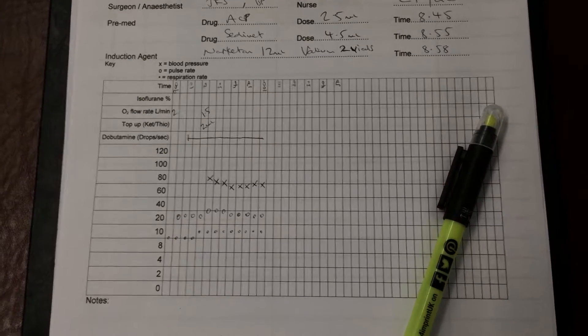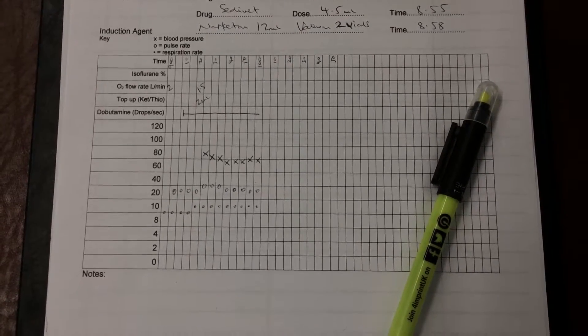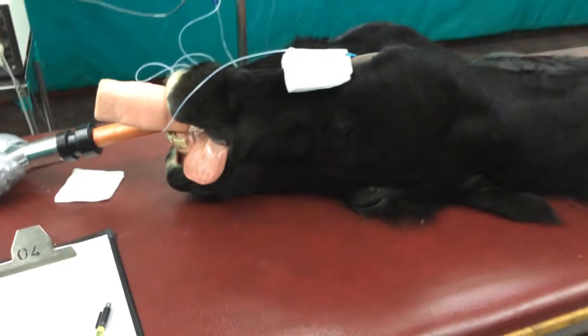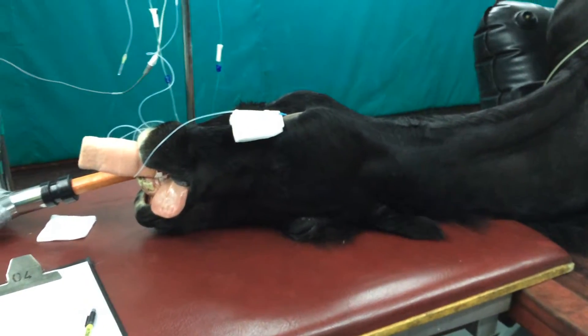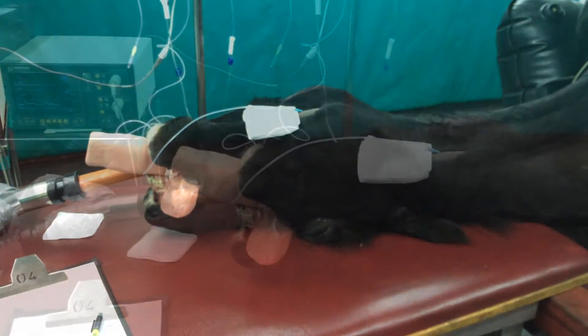Obviously we want to be monitoring the anaesthetic closely, so we have anaesthetic monitoring sheets on which we write down any drugs that we've given and the blood pressure, the respiratory rate, and the heart rate of the horse, so that we can monitor any trends and make sure our horse is okay.